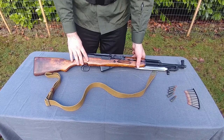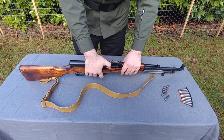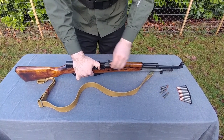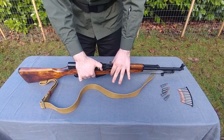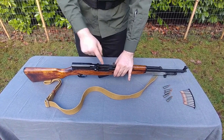The second thing you do whenever you approach a weapon is to double-check that it is clear. Pull back on the charging handle a little bit to see that there is nothing inside the chamber — there would be a cartridge inside there if it was loaded. The SKS-45 locks back if there is nothing inside there, so it can be held open and you can check it yourself.